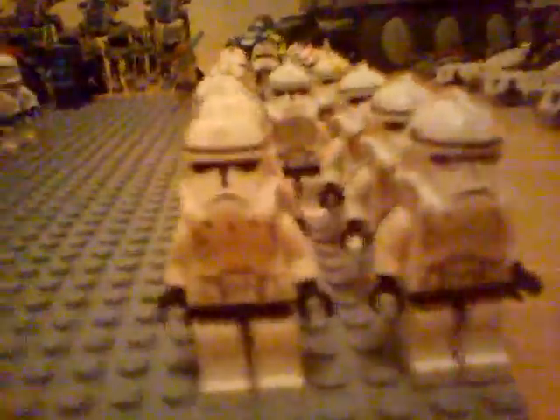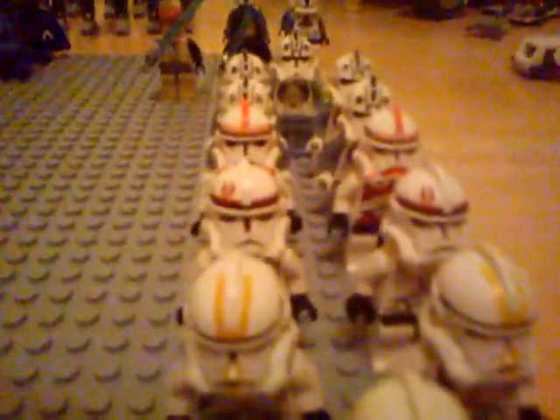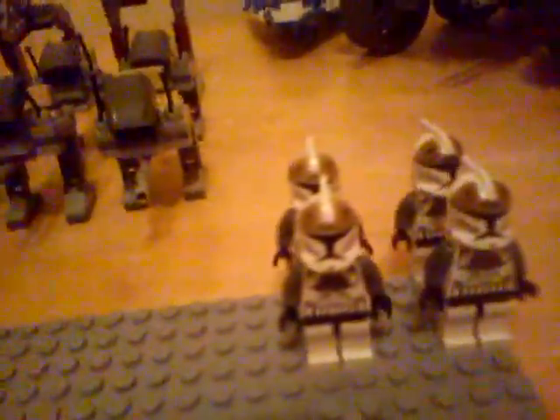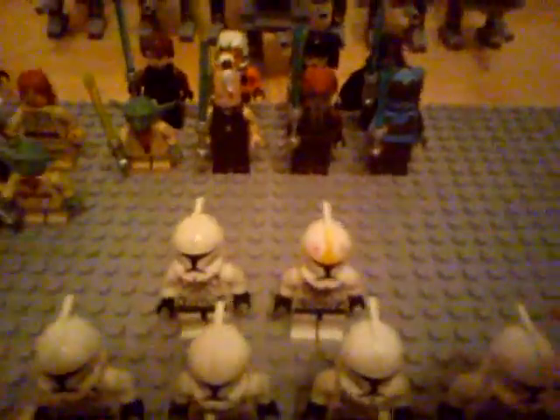Moving over to this side, we've got seven Episode 3 clones, the regular white ones. Behind them, we've got two 501st Legion clones, the yellow ones. Behind them, we've got the red Recon Troopers, which came in a Clone Walker set from 2005. Then we've got the two Shock Troopers. Then we've got five Episode 3 clone pilots. Just behind them, there are four clone gunners from the Clone Walker battle pack. And we've got 29 Clone Wars Clone Troopers — that's 28 plus one — and the Clone Wars Clone Pilot.